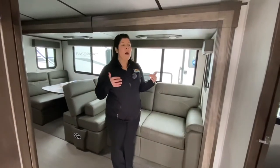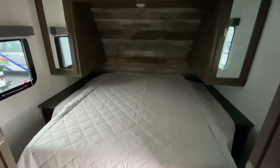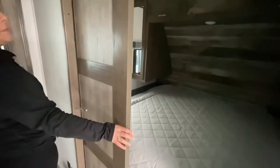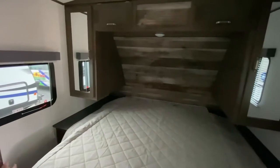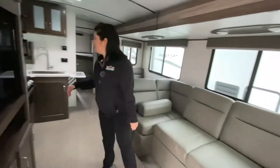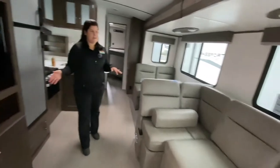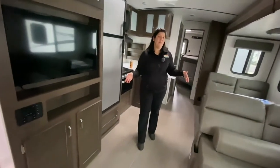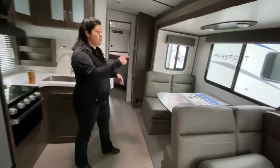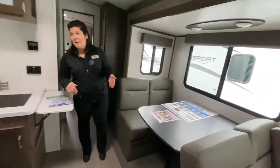Once you walk in, directly to your right-hand side, you've got your bedroom. These are some really nice pocket doors, so you can close them off and get a little bit more privacy — it's not just a curtain. Then you enter your living and kitchen space. You've got your nice fold-out couch directly in front of your TV, and it does come with the pivot furniture. So if you're not needing the extra couch space and just need the dinette, you can flip it over for extra seating, and it makes a bed as well.